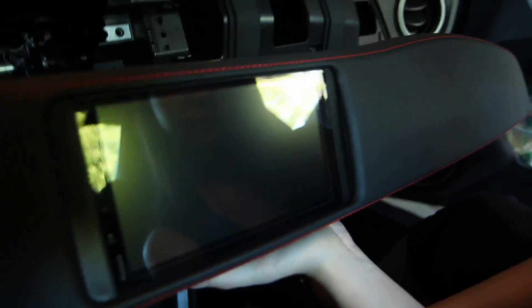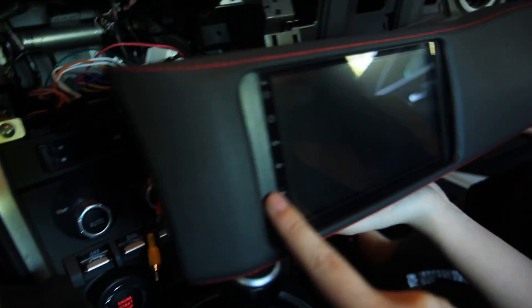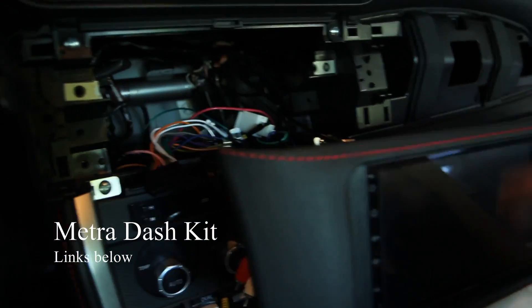Look at that trim piece. We do not have any mounting hardware on this, but this trim piece is basically friction-fit — it's on there really good.